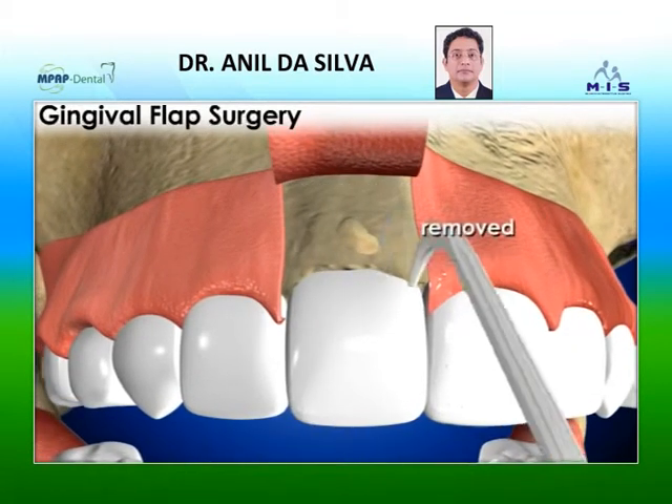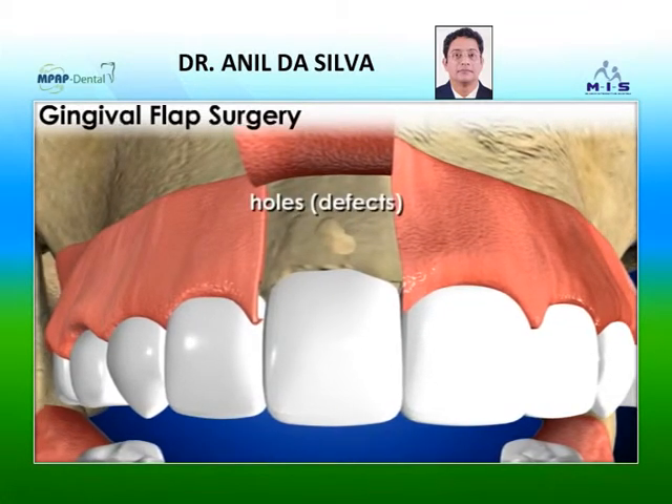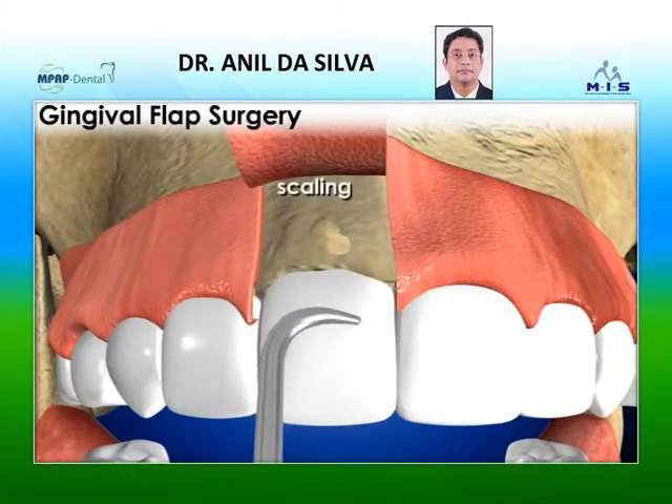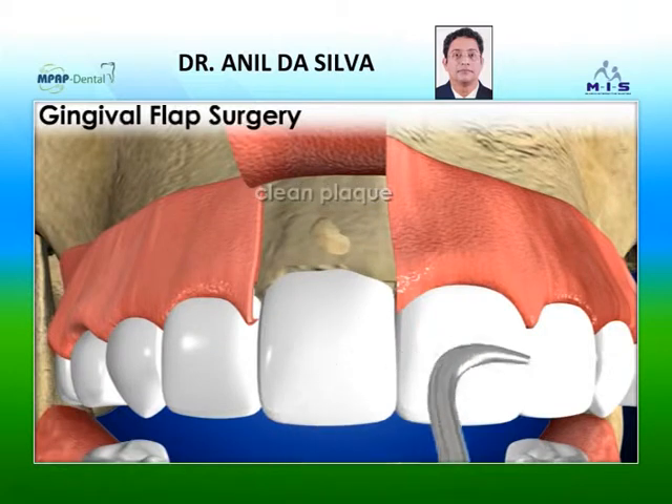Inflamed tissue is removed from between the teeth and from any holes, that is, defects in the bone. The periodontist will then do scaling and root planing to clean plaque and tartar.